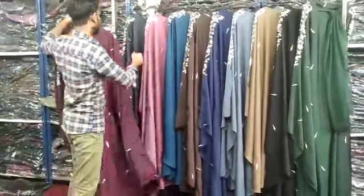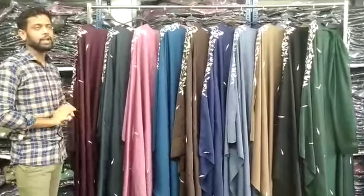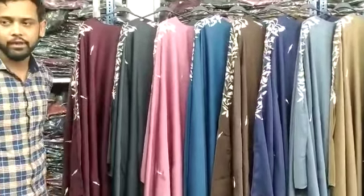I have shown you 9-10 colors, which is 1-1 color. Inshallah, we will see you in the next video. Peace. Have a good day.